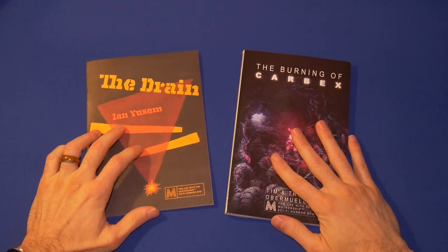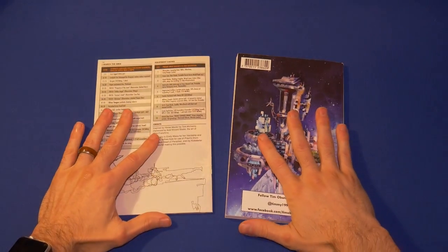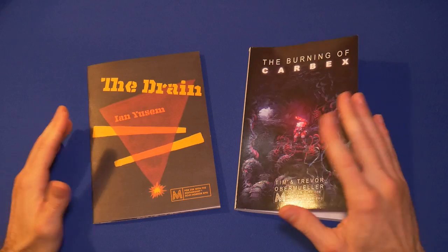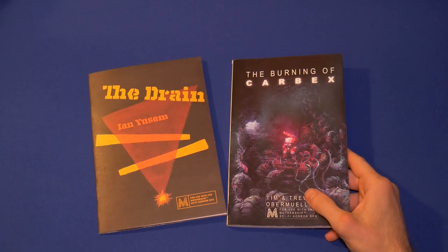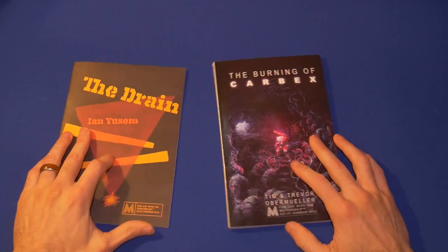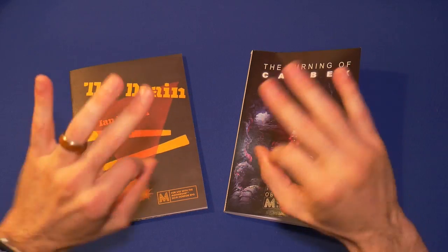You can see the big difference between The Drain and The Burning of Carbex. Let me know in the comments — did this preview get your interest going? It always helps the channel when you leave a comment, and definitely like and subscribe. Maybe next time I'll do some other adventures — for instance Gorgonok. Let me know what you thought, what you'd like to see more of, and very specifically: if you had to choose between The Drain and The Burning of Carbex, which would you choose? Thanks for watching Mothershow and TK TV.